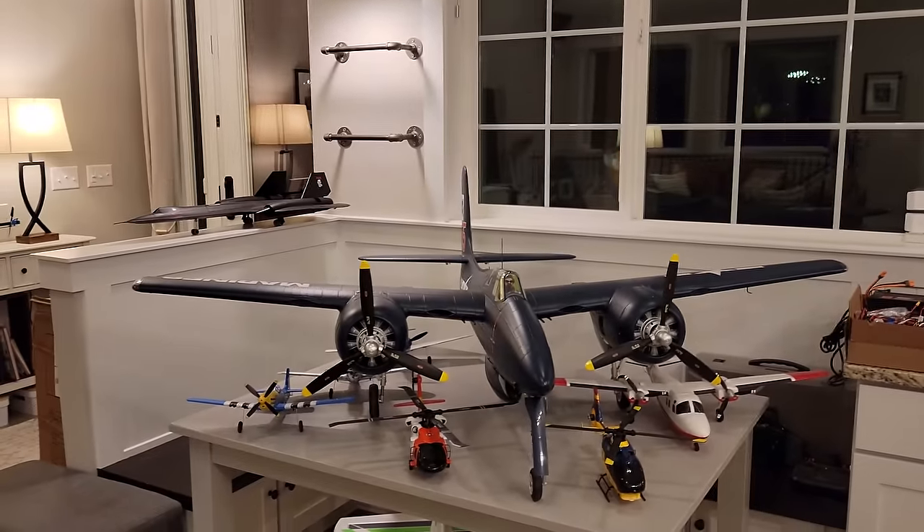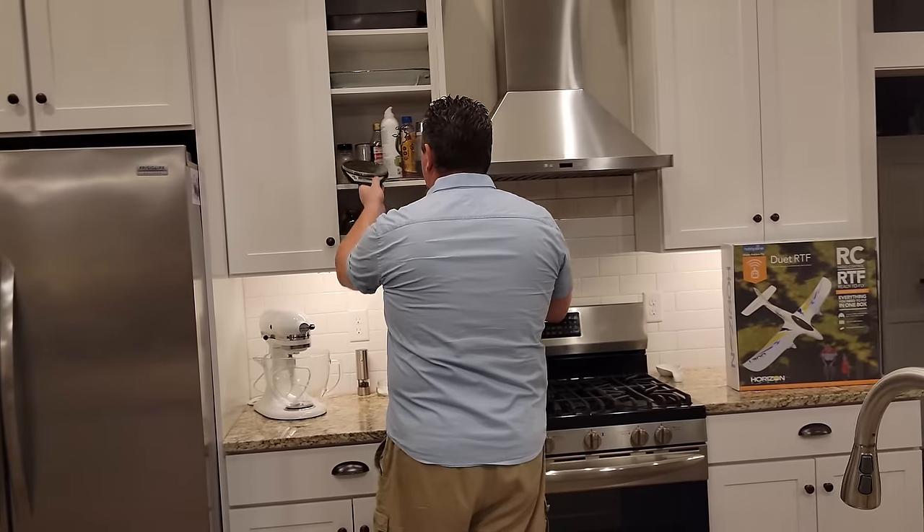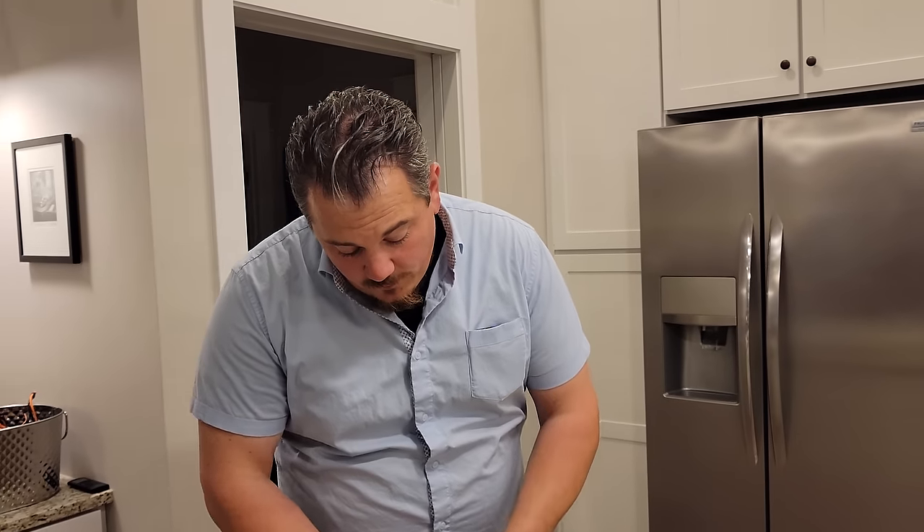That's one of the reasons why they call this a trainer - it's light and very easy to fly. And so for that reason, it's a perfect choice if you're brand new to the hobby.